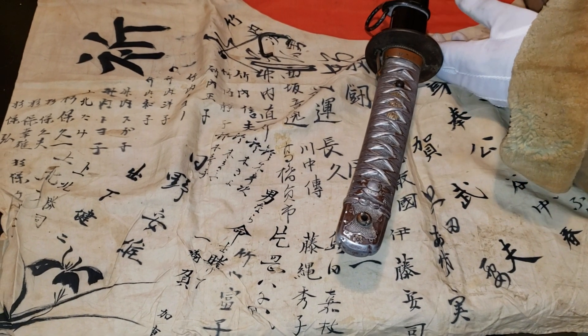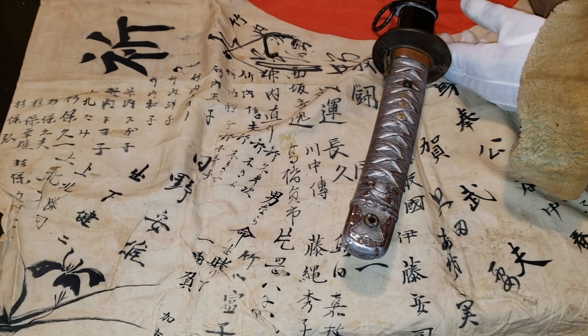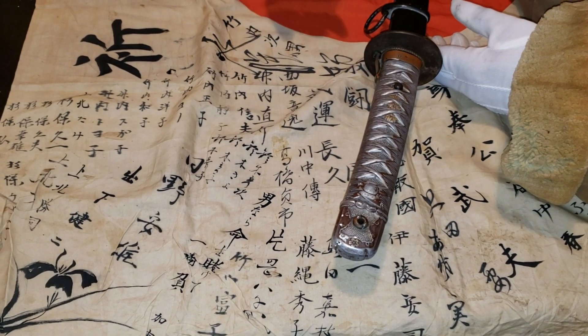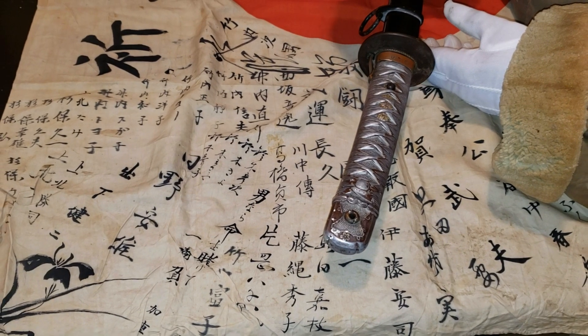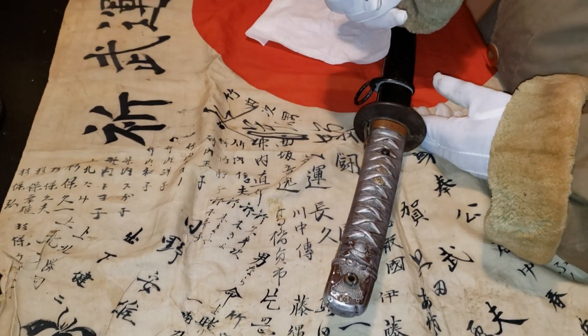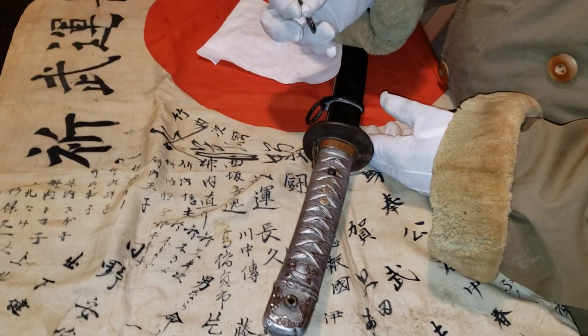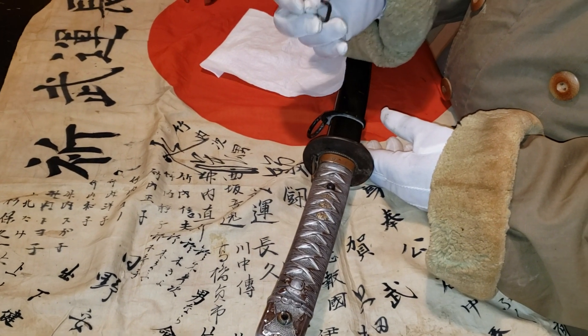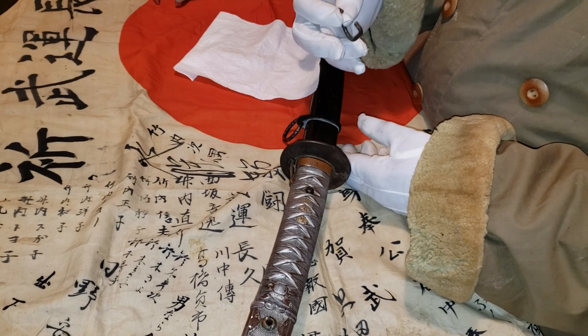Hi and welcome to Samurai Monkey 42. Today I'm going to be showing you guys how to install a World War 2 Japanese tsuba — the sword guard. The way I'm going to show you how to install the tsuba, you can use it on a shin-gunto, kai-gunto, or Type 95 NCO sword.